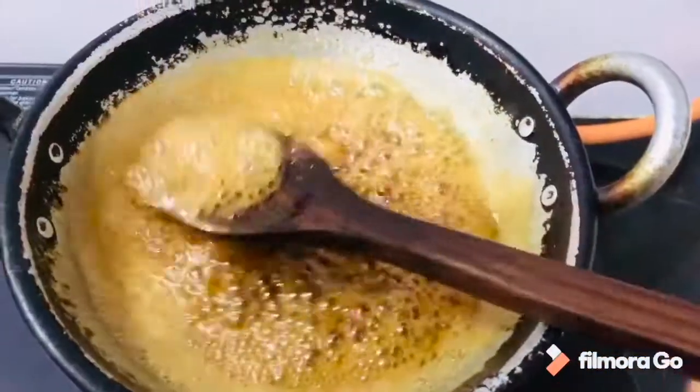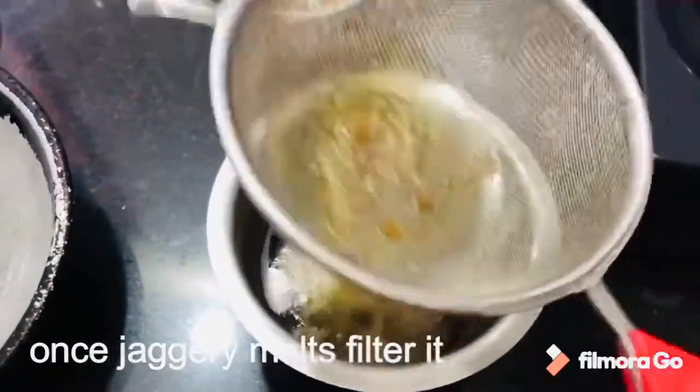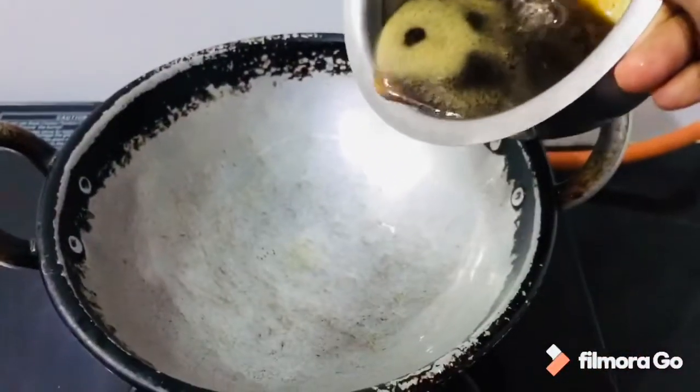After boiling is done, add 1 cup of the mixture. Now let's filter the water in the pan and cook it on low flame for 5 to 10 minutes.